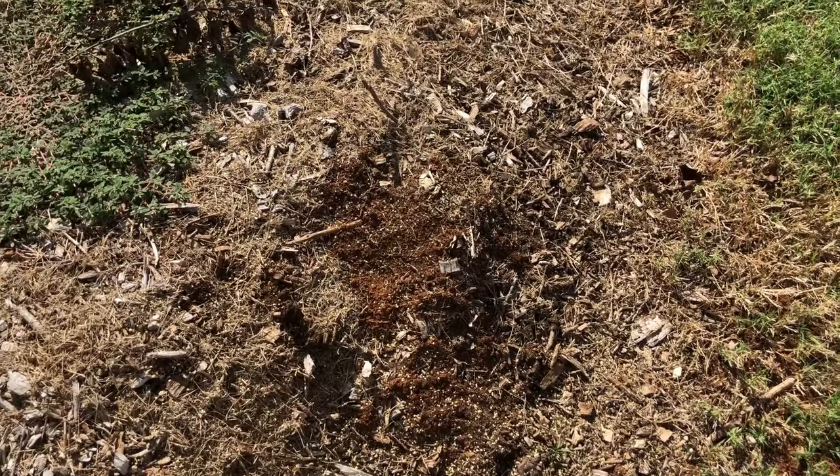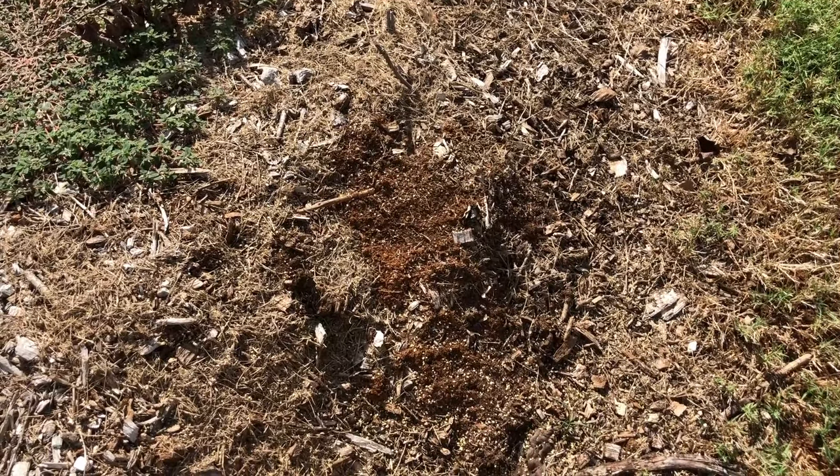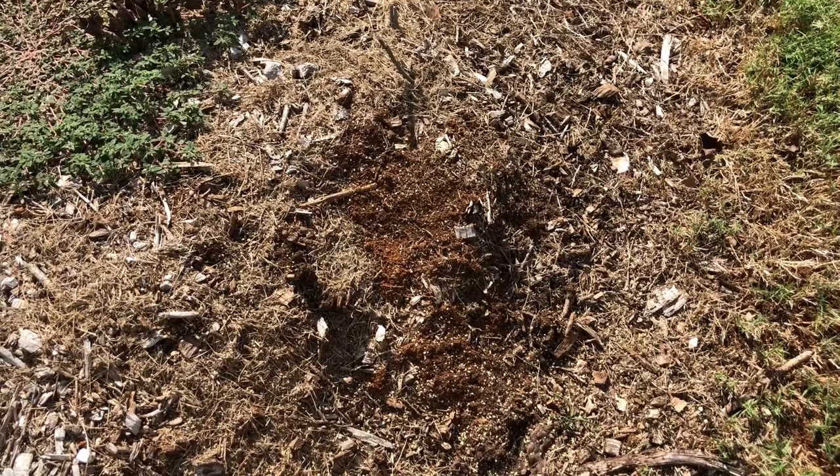Most of the time I do put it on the mound even though they say not to. Sometimes I have to kick the mound to see if it's a live mound or one I've already killed.